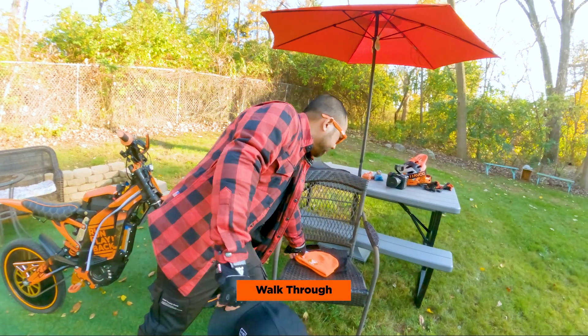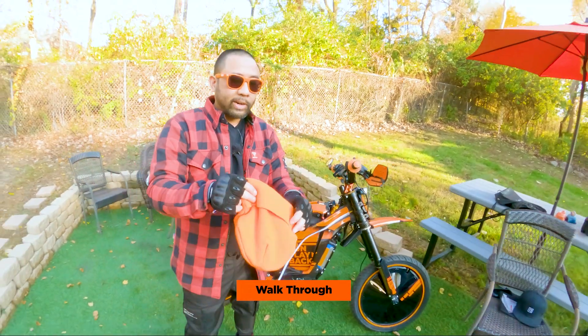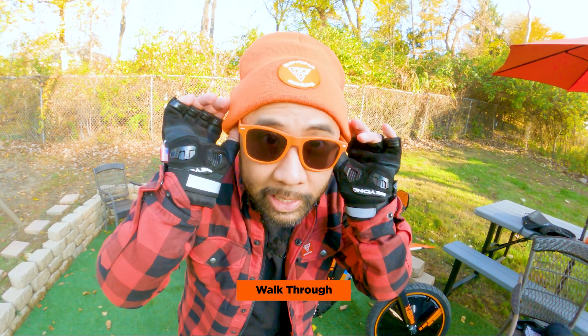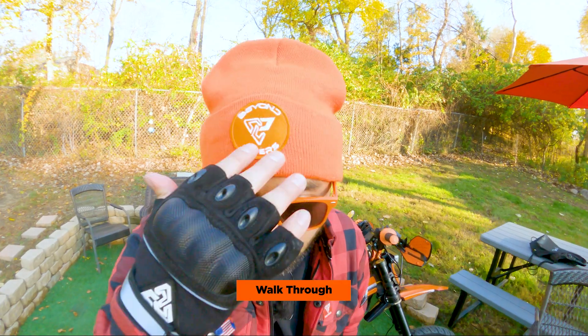We also got the Beyond Riders beanie in orange. It's going to be winter here in Michigan very soon — it's warm today but in a few weeks it's going to get super cold. We want a nice beanie to keep us warm, and you've got the embroidered logo on top.